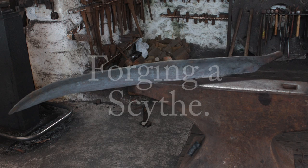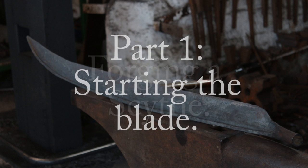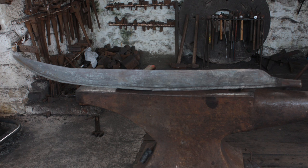Hello YouTube, welcome back. My voice is a bit funny today because I have a stinking cold, so I do apologize for that. This week we're going to be starting the creation of a scythe.